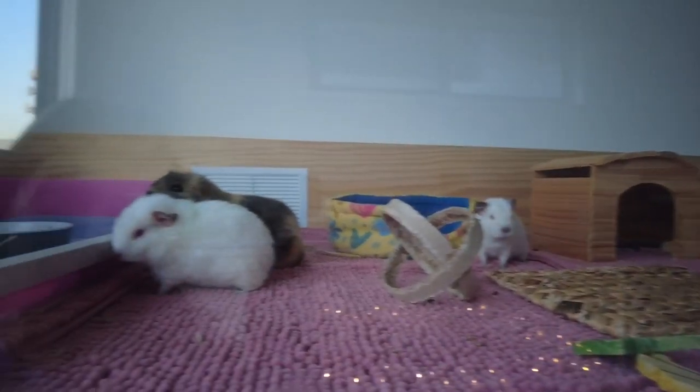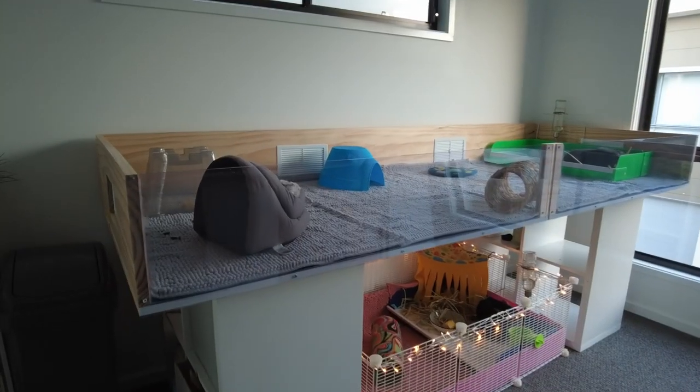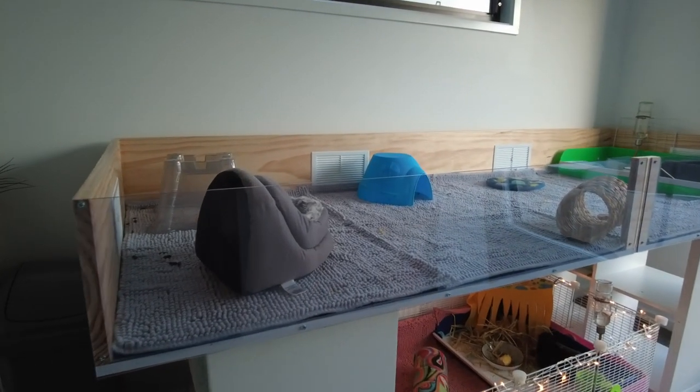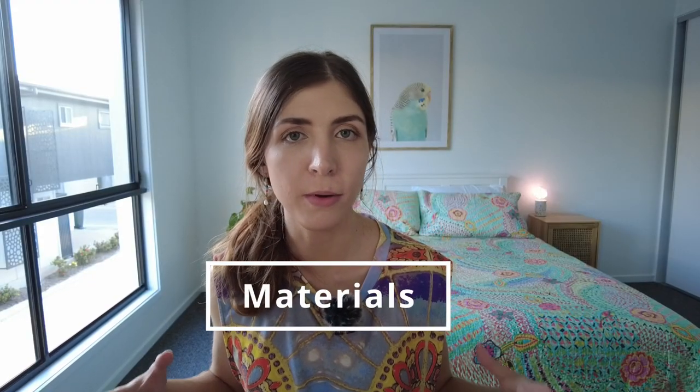I'm going to run through a few different things: the materials and the cost for all of the materials, the tools, then the build itself, and lastly just some little things to be mindful of. So I'll run you through all of the materials that I've got for the build itself.